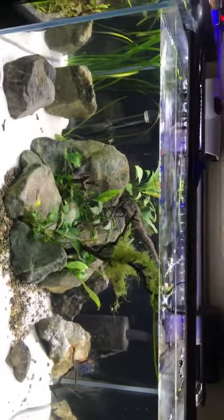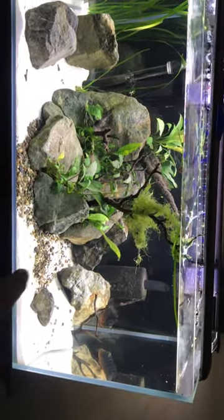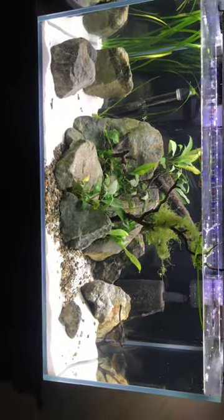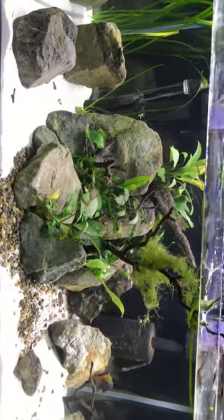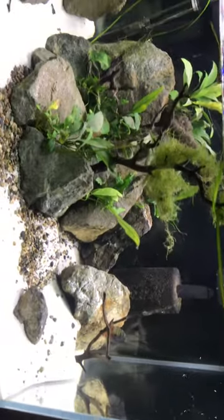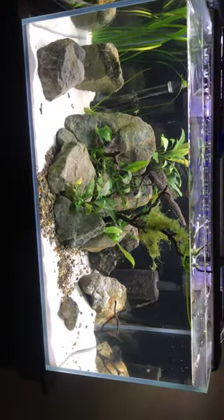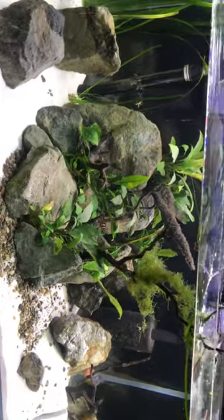That's the tank — it's the new setup. The flowerhorn has done some digging over here in the rocks, messing it up a bit, but I still think it looks nice. Hit the thumbs up if you like the tank and the new scape, and leave a comment below if you have any advice or opinions. Sorry for the lack of energy — it's late here. I'll see you guys on the next one.